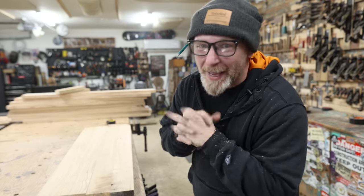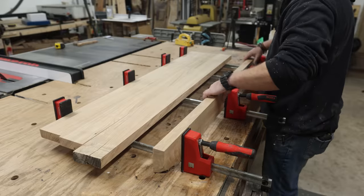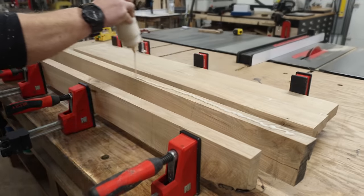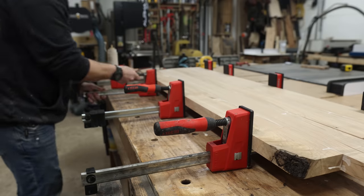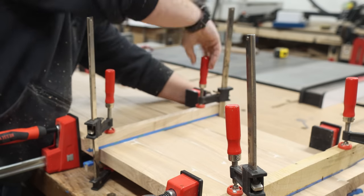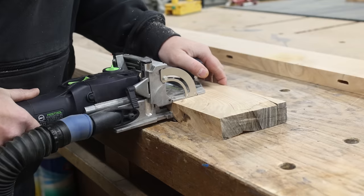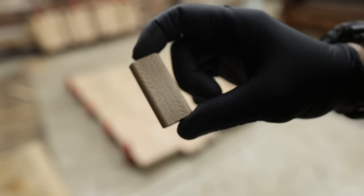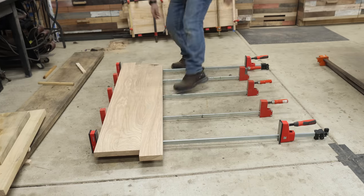Let's start gluing up some headboards — well, this is actually the footboard, and I figured I'd get some practice in with a smaller glue-up before tackling the big headboard, which has twice as many boards. Keeping everything from sliding and staying flat is tricky, so this is a good trial run. Even though it was just four boards it wasn't a cakewalk, so I pulled out my domino — a floating tenon inserted every foot or so to keep boards from sliding and stay flat while the glue dries.